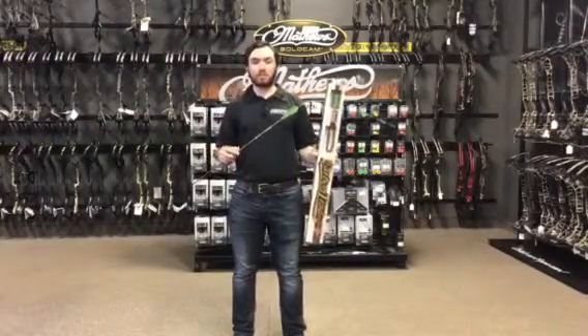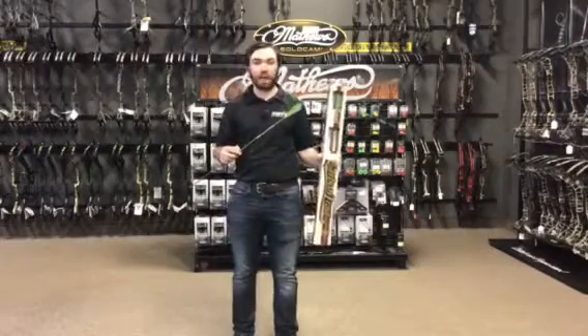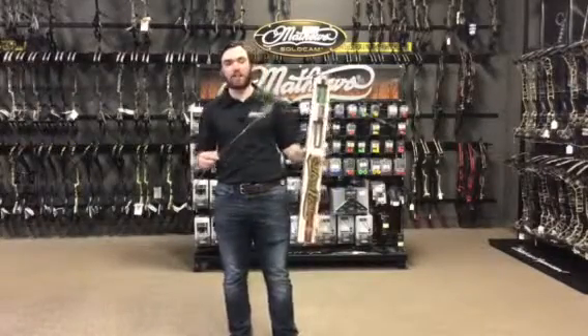Hi everyone, Jack from Archery Country and Rogers here, and in today's video we're going to be talking about the Victory Carbon Trad. The Victory Carbon Trad is a .204 diameter arrow that uses 80 grain stainless steel inserts that ship right out of the box.